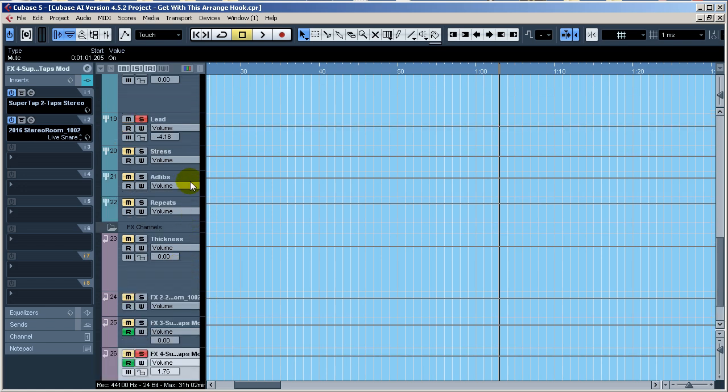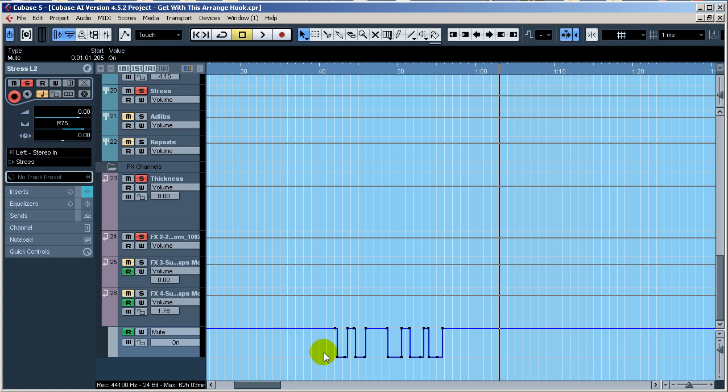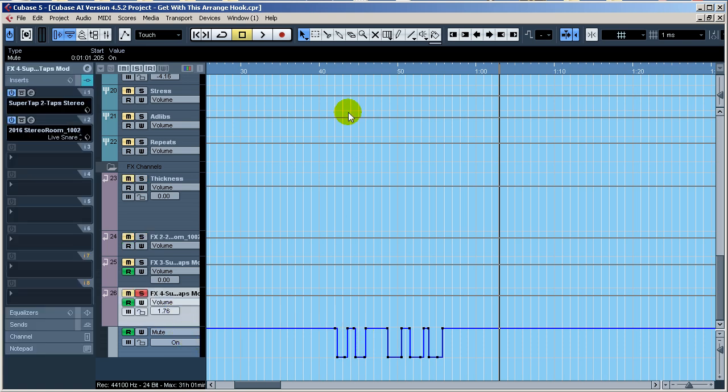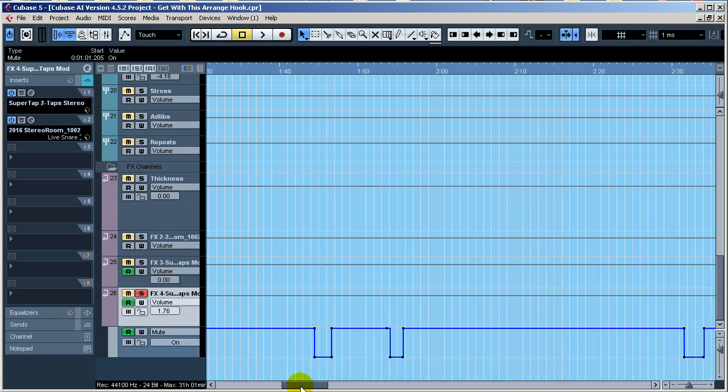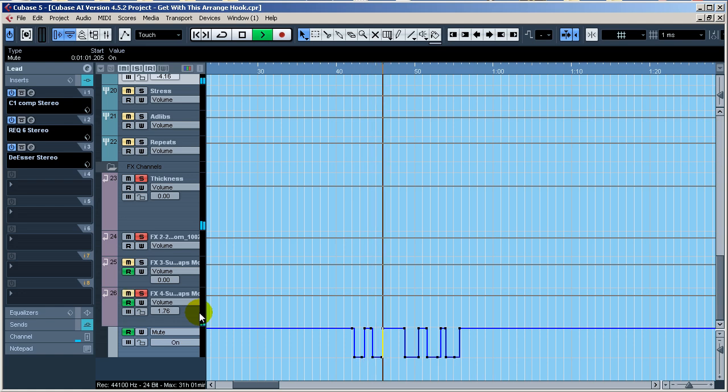This Super Tap is being used to do repeats. The automation you see here is actually automating only a couple of delays used during the song — instead of me actually manually repeating the phrase. Basically what's happening: I set up the Waves Super Tap panned off to the right a little bit, and I'm also adding extra reverb after the Super Tap to push those repeats further back in the mix.